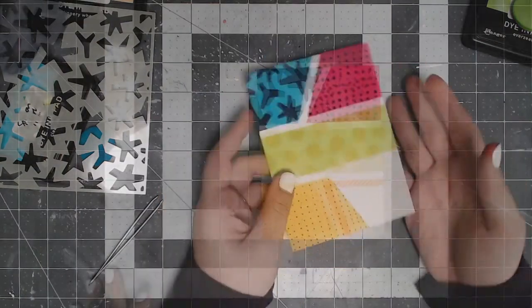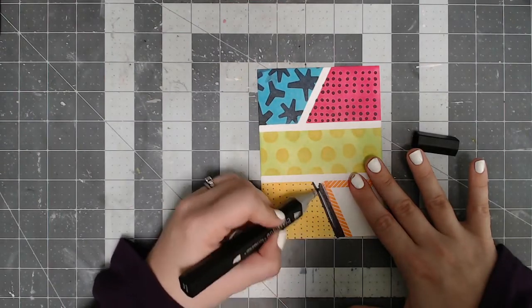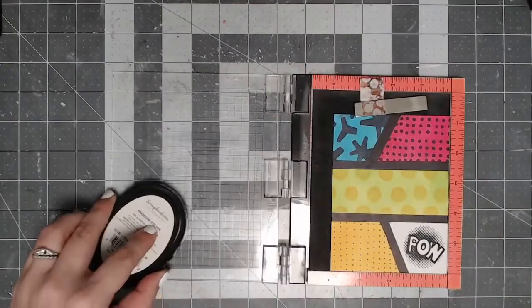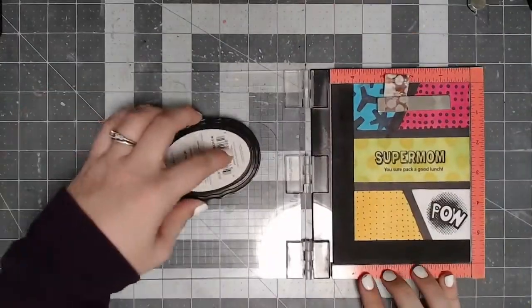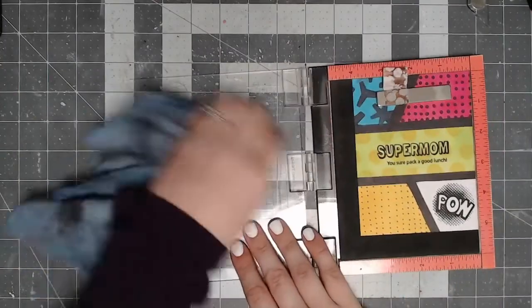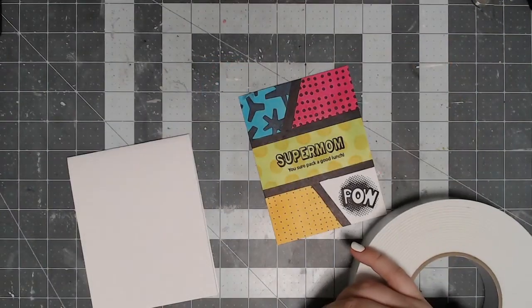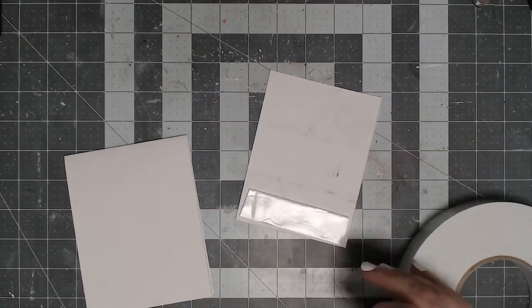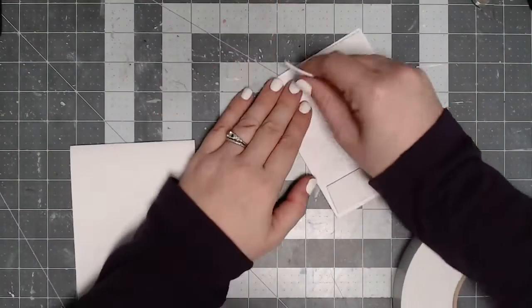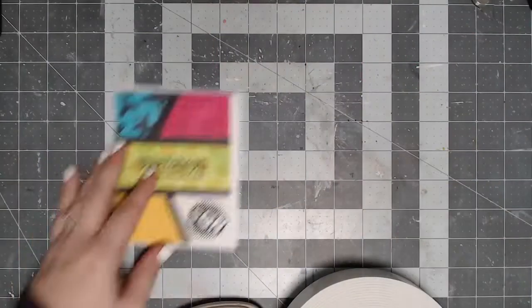I used a pair of tweezers to remove the washi tape, then went ahead and colored in the white areas with my black alcohol marker. Once my coloring was all done, I trimmed down the panel and moved on to stamping. I used my mini Misti stamp positioner to stamp out the sentiments. I used a little POW image in the lower right-hand corner to really intensify that comic book theme. In the center I used the stamp that reads 'Supermom You Sure Pack A Great Lunch' — I thought this was hilarious. I really like that almost tone-on-tone effect in the center because it lets the sentiment stand out really nicely.